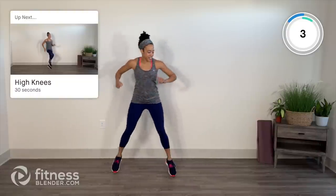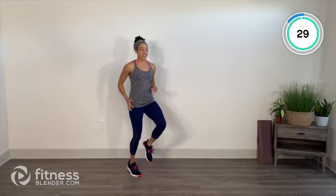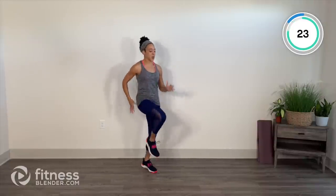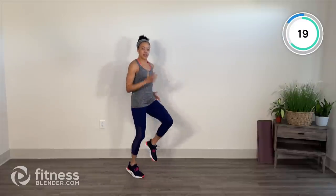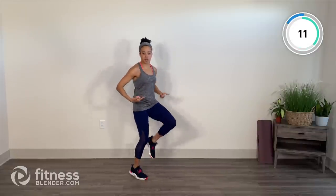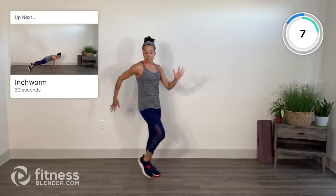High knees next, mid-tempo though. Nice and controlled — get the arms involved, bring those knees up right about hip height. Notice I'm not going super fast. We have these in the workout; we've got to prime our hip flexors and our core. March it out if necessary.